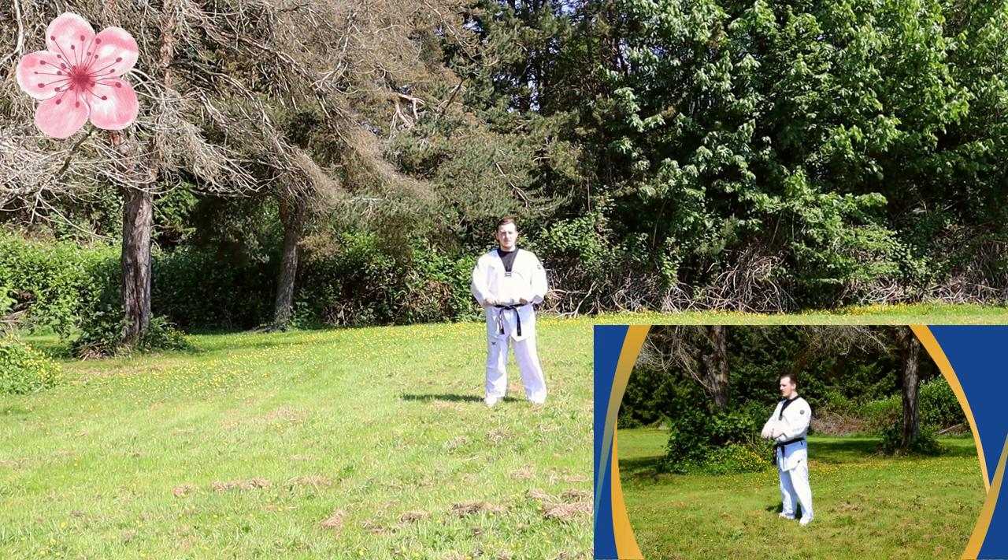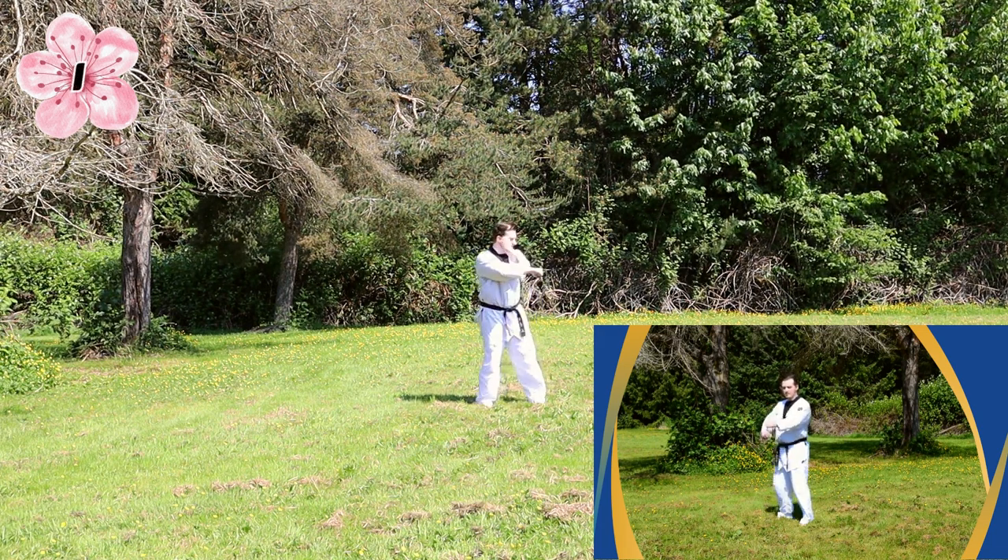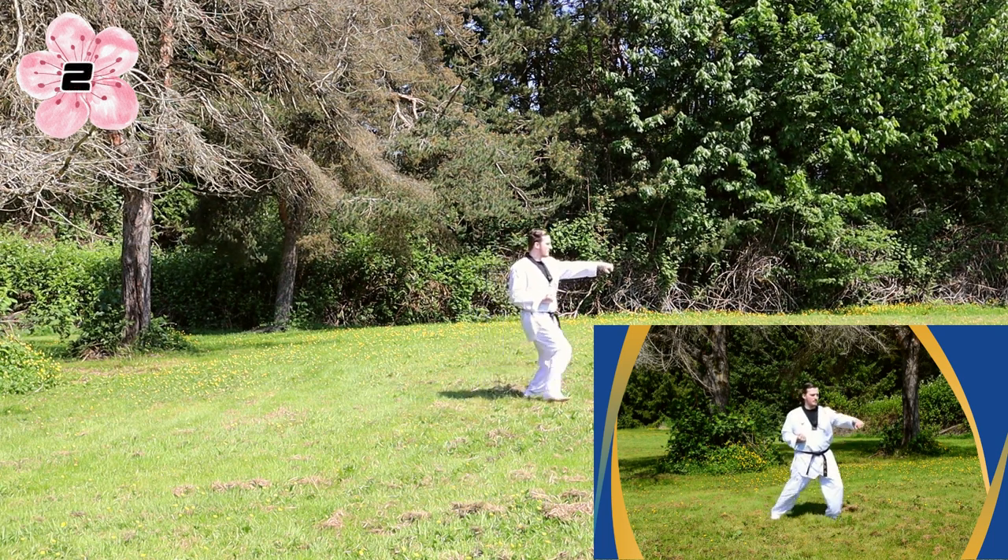Left hand, left foot, big stance, low block. Right hand, right foot, big stance, punch.